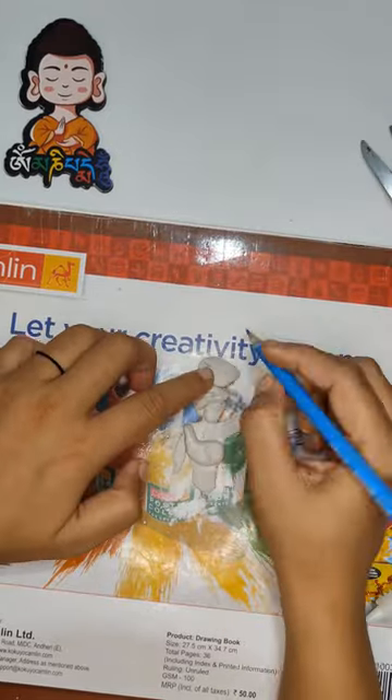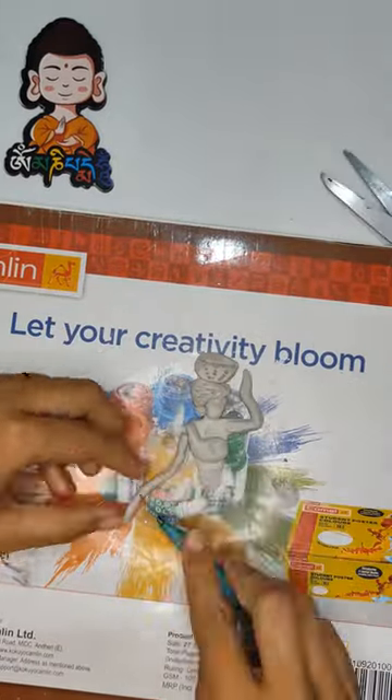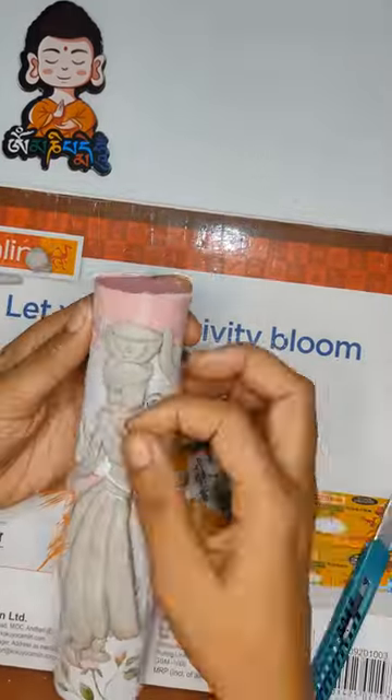Then, we will roll out a circle and some leaves. Then, we will make our candle holder.